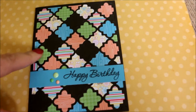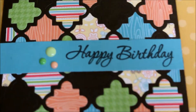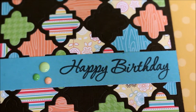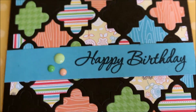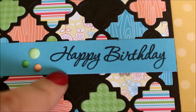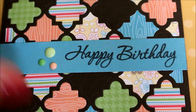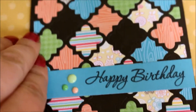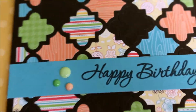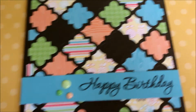So I still have lots of pieces left. And I added a blue strip — this is a Doodlebug paper collection — and stamped a happy birthday sentiment from the Hero Arts stamp set. And I did some enamel dots. It's quite simple but I like the colours and the sort of patchwork design.